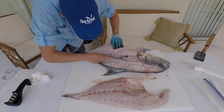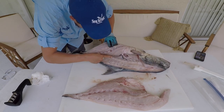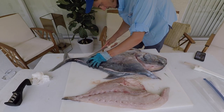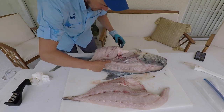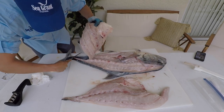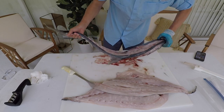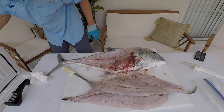They're extremely hard fighters because they can go sideways and the fish is very wide. When they go sideways and start pulling, they're probably one of the best fighting jack species out there. There you have it — a filleted African Pompano. Going to dispose of the carcass right over here.